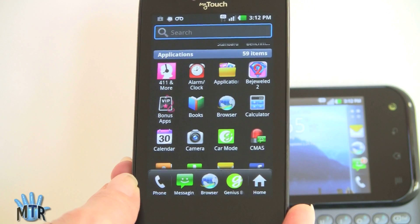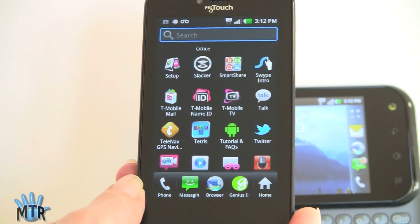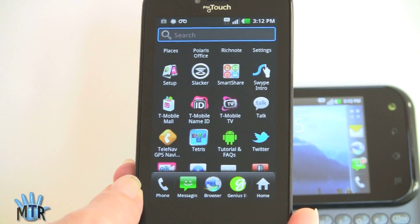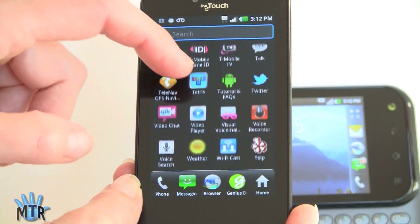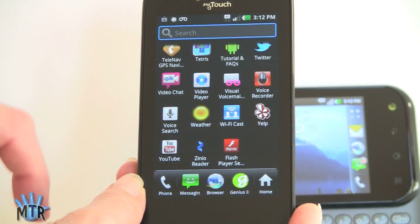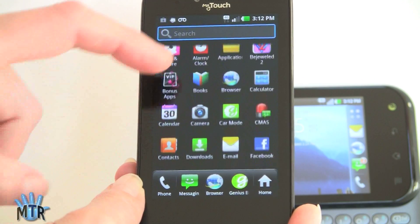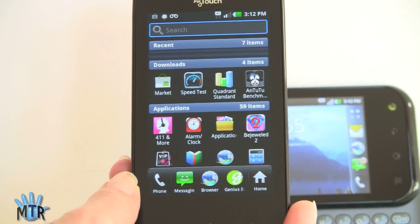You get a pretty good software bundle. Of course you get all the usual T-Mobile applications like their 411, T-Mobile Caller ID, T-Mobile TV which works pretty well, and T-Mobile Mall. There's also LG's SmartShare DLNA, Slacker Radio, Tetris and a couple of other games, Adobe Flash, the YouTube player, Quick Video Chat since it has a front camera, and social networking clients like Twitter. It's a pretty decent software bundle.